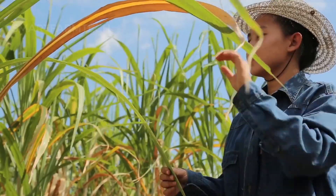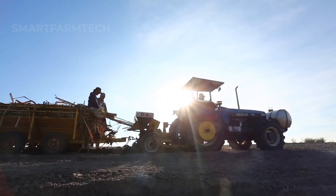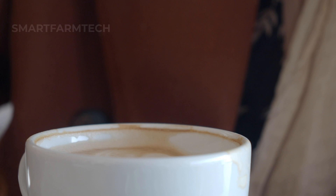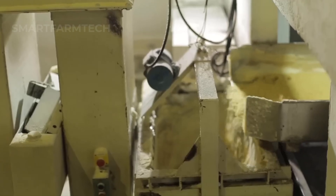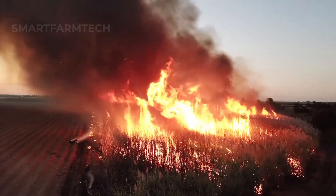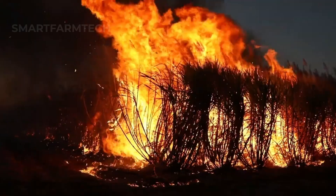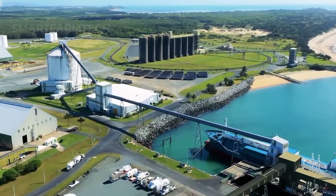Get ready to learn all about growing sugarcane. We'll follow the whole process, from planting tiny sugarcane seeds to harvesting giant crops and turning them into sugar. We'll explore how Australian farmers use a special method to burn the sugarcane before picking it, something unique to their farming style. Plus, we'll see how modern technology helps process huge amounts of sugarcane.